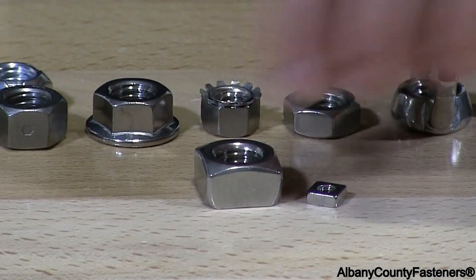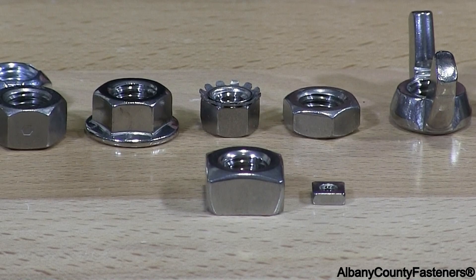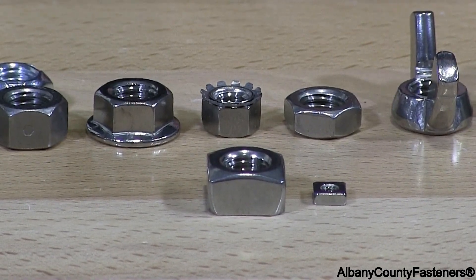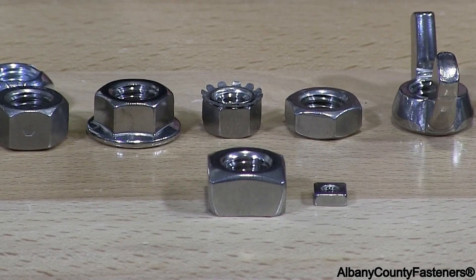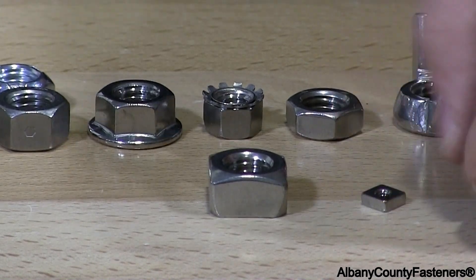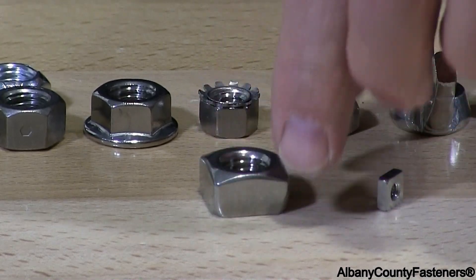The bevels start at quarter-twenty. The square nut starts at 6-32 up to 10-32, and those will have no bevels on them. However, once you get above that you will see these bevels on the top edge.